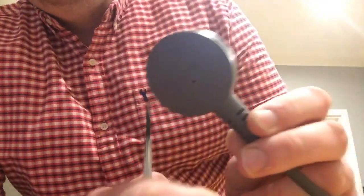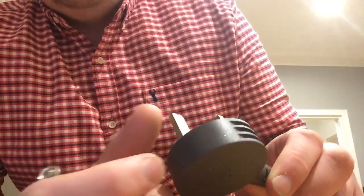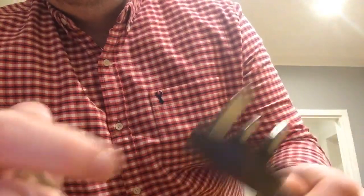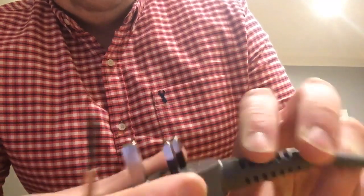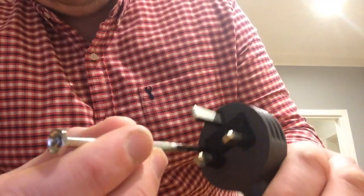Now this moulded plug — it's moulded for a reason. It stops people playing with it basically. The old plugs used to have screws and you could take them apart yourself. So it's just a safety issue, nothing wrong with that. All you need is a small flat-headed screwdriver, something like this. All you do is put it in the slots in the plug — it's very simple.